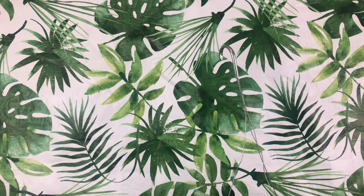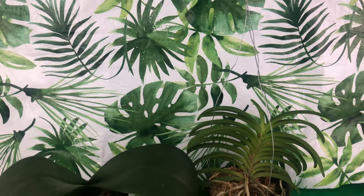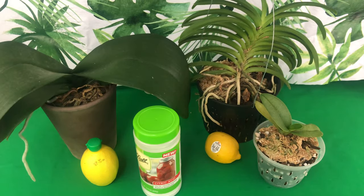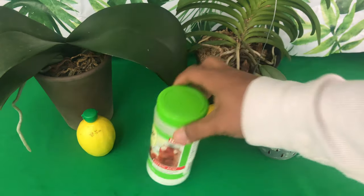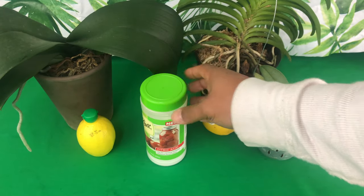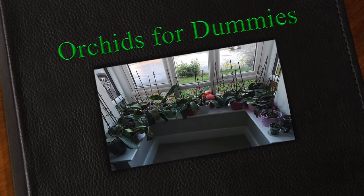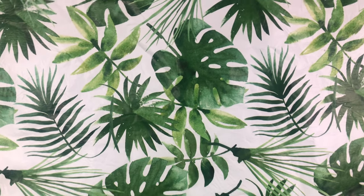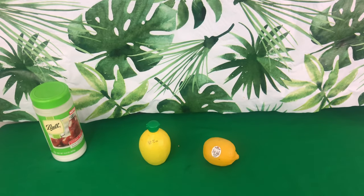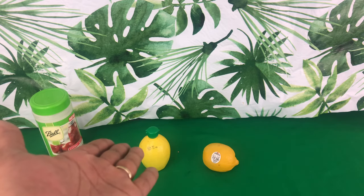Welcome everyone to Orchids for Dummies, this is Foul Pal Durell. In today's video we're going to be talking about the benefits of using citric acid and lemon juice, what orchids benefit from them the most, how to apply them, and where to get it from. If you like simple quick videos, please give this video a like, leave a comment, and subscribe to the people's channel, Orchids for Dummies.